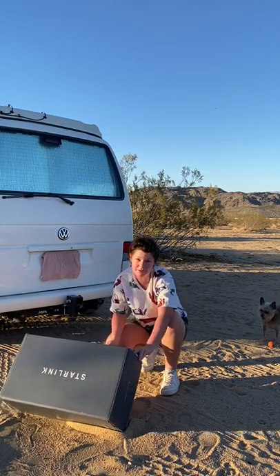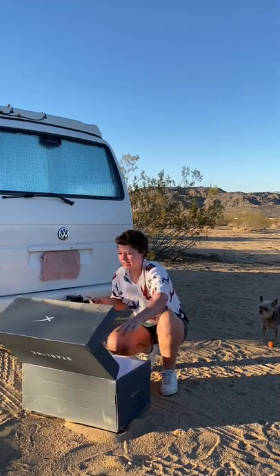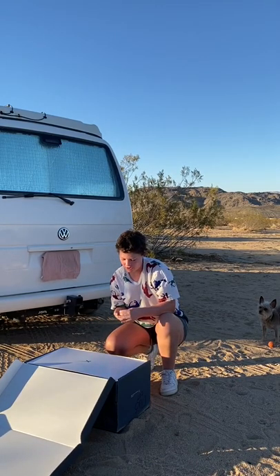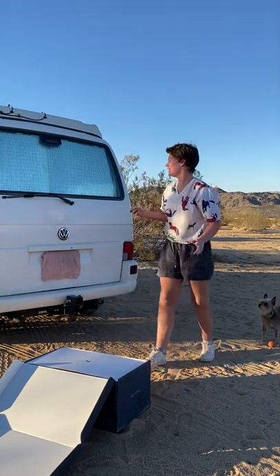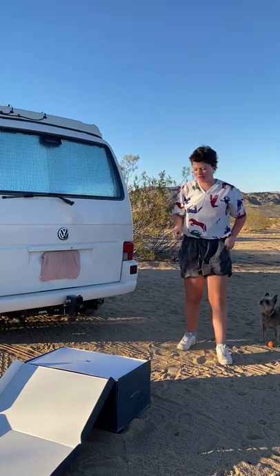First impression at the post office was this is very heavy. Second impression is that it's very large, which you can see — I don't have a very large vehicle.